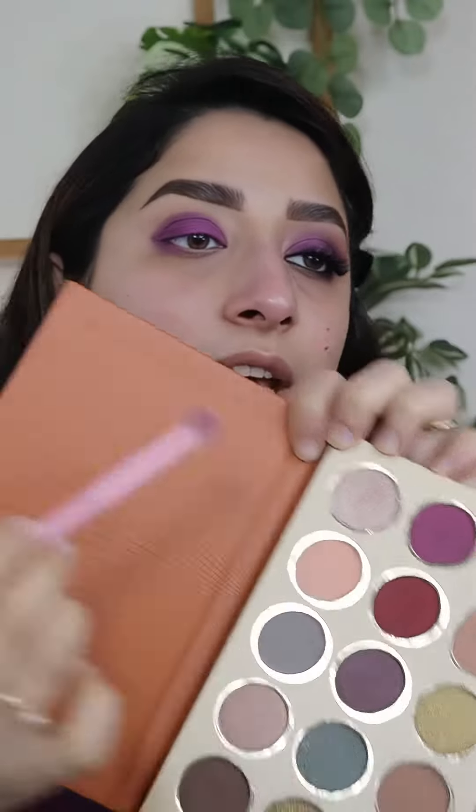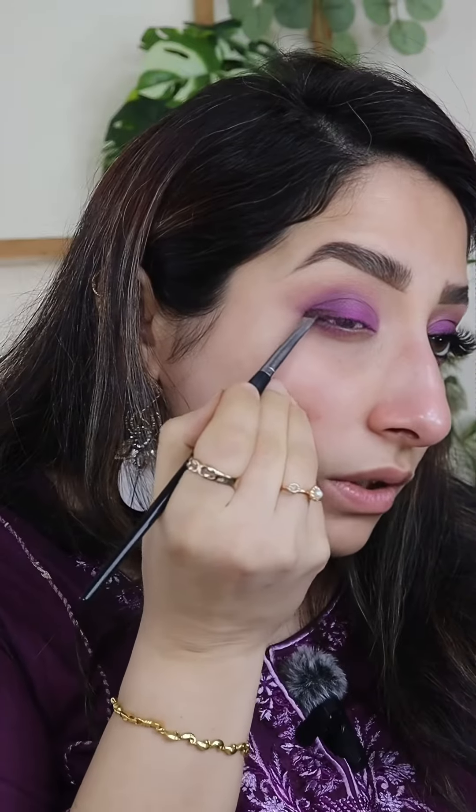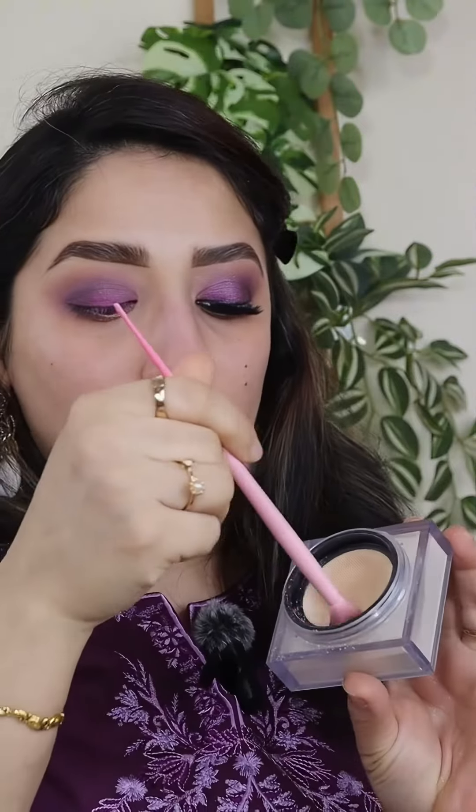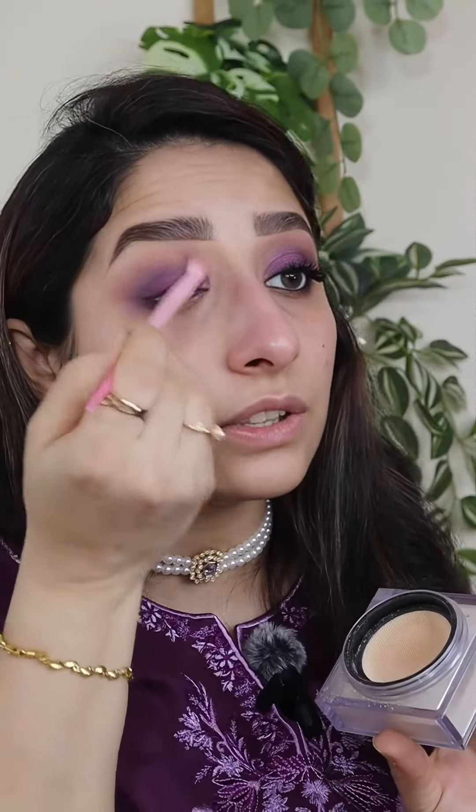We will take this shade and blend it into the crease. I am using a small patting brush, Sephora number 18. I am using a brown shade and patting it on the outer corner to add depth, using a little crease as well. Your inner corner may not be smooth because we used liquid, so we will use the same brush with a transition shade and blend it.